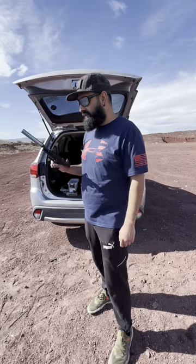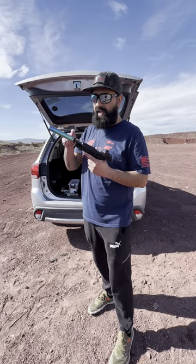Hi guys, welcome back to Kilo One — Suppressor Sundays. So now the CGS Hydra SS. It's a stainless steel can.